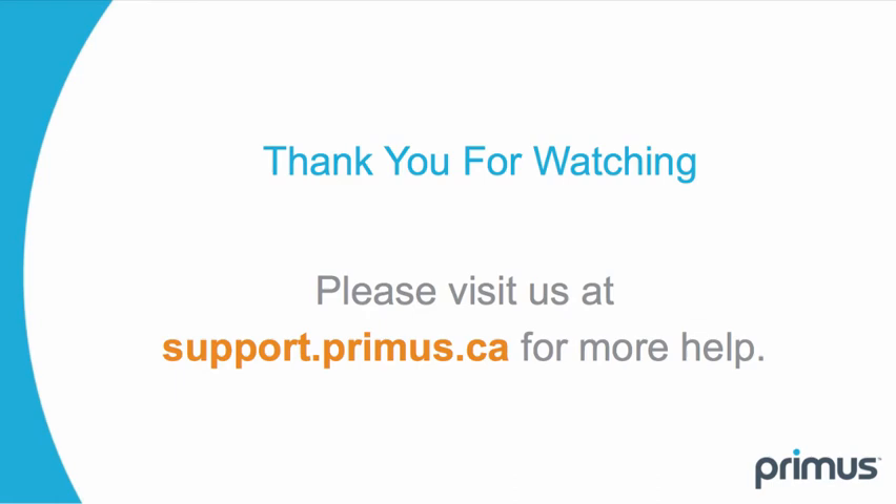Please visit us at support.primus.ca for more help.